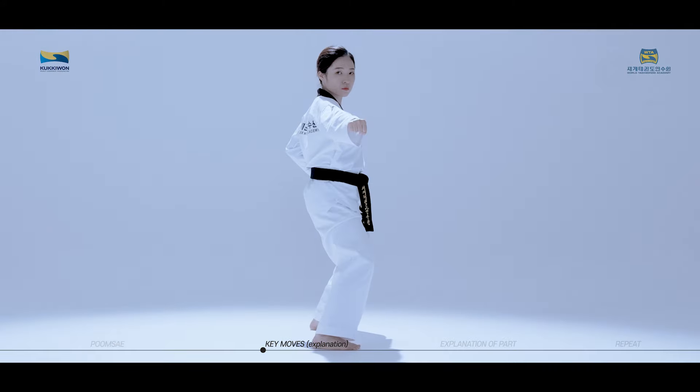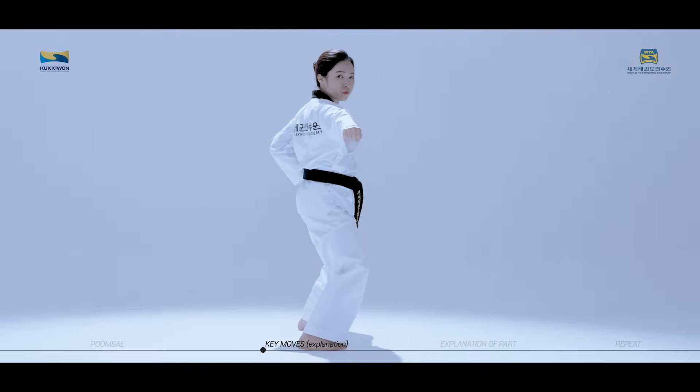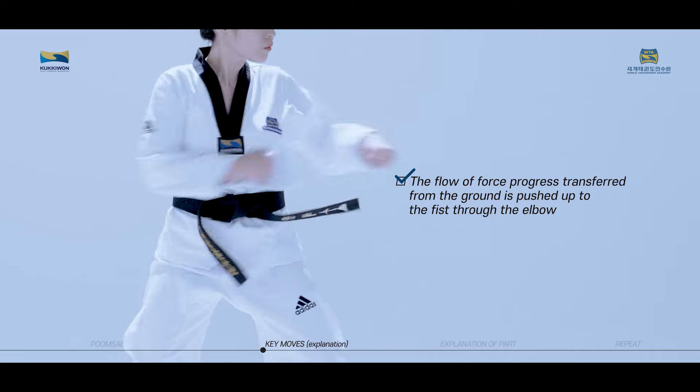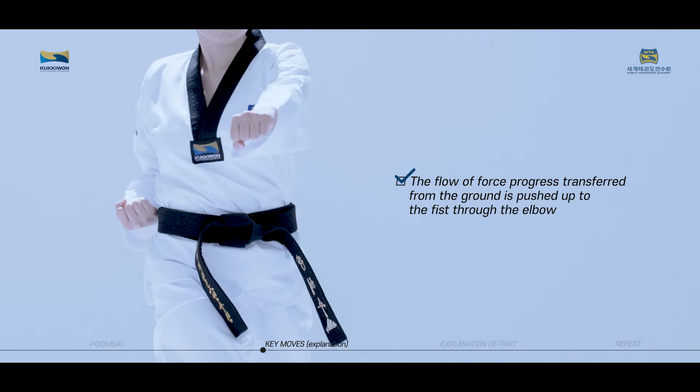Pyojokchagi is also a technique used to thrust sideways while standing sideways like juchumsogi. The flow of force is transferred from the ground and pushed up to the fist through the elbow.